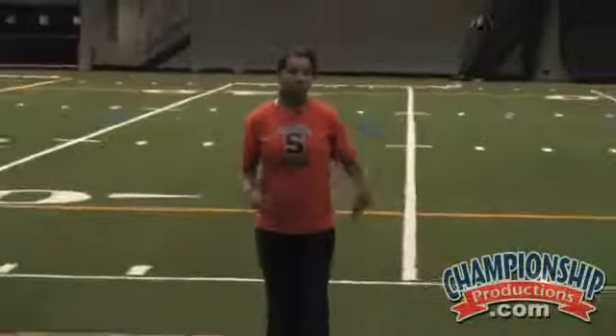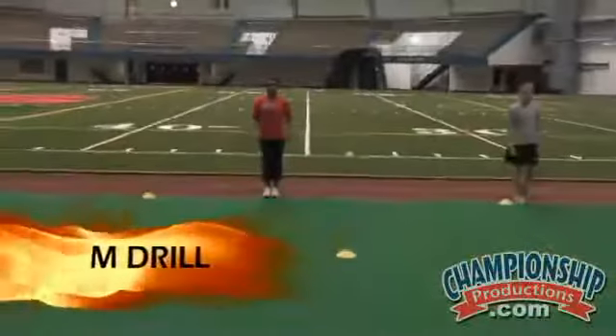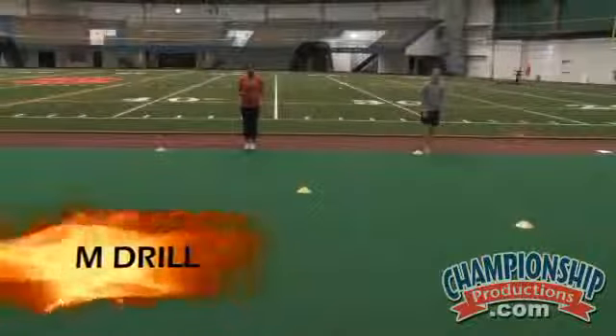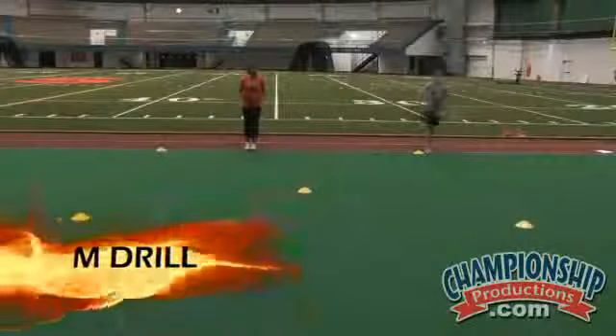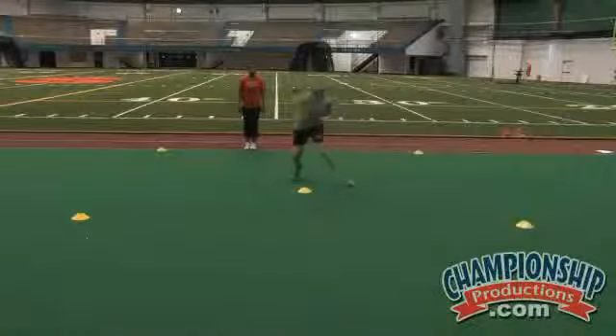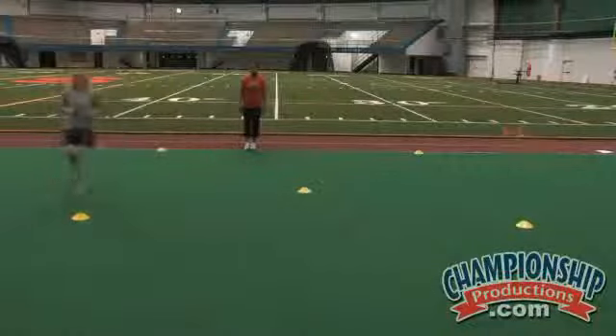In the M drill, all I did was set the cones up in an M pattern. Again, you can have the athlete do any combination of sprints, back pedaling, and shuffling. Right now I'm going to have Bridget sprint, shuffle in the center, pivot and shuffle around the cone, and back pedal in.